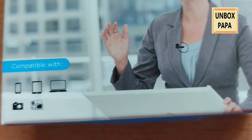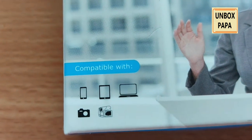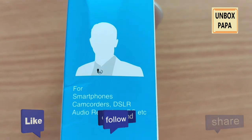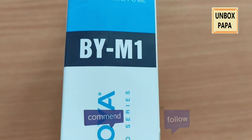Or laptops — you name any recording device, you can use this Boyo microphone. It has been written here: you can use smartphone, camcorders, DSLR, audio recorders, or PCs.